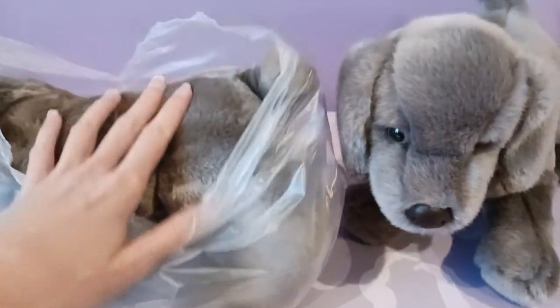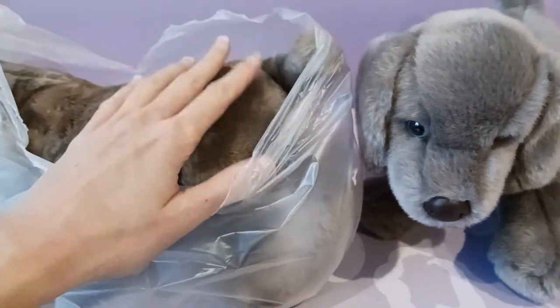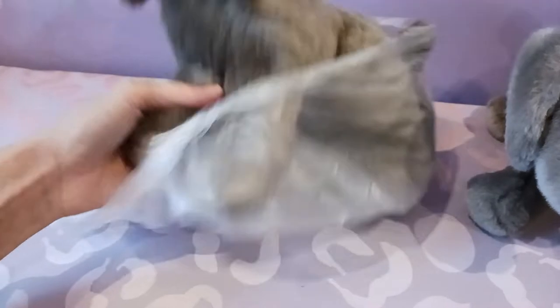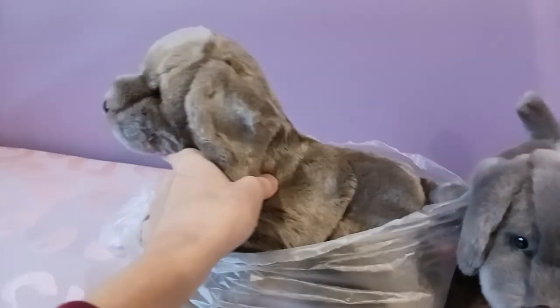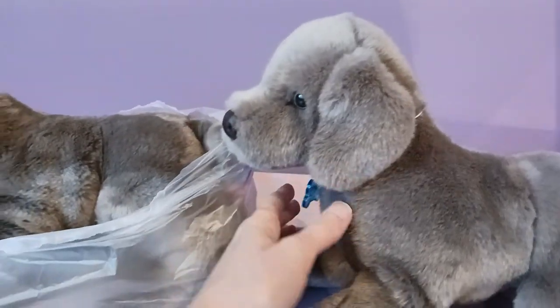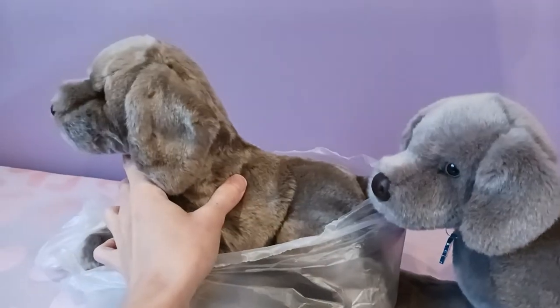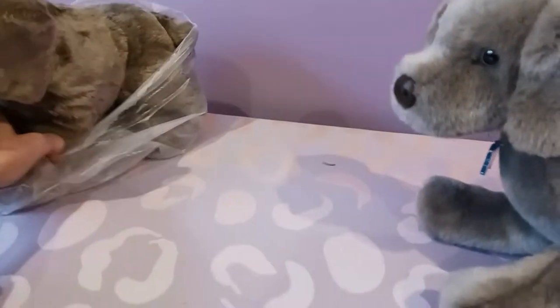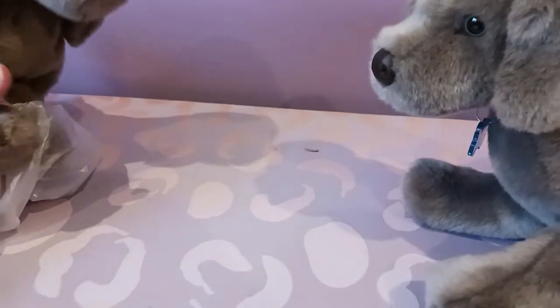They're both very, very soft — they're probably about the same — but this one has just a slightly more velvety texture, probably because of his brand new status. The thing I noticed right off the bat is this Hans just from the side has a very different profile. He looked like he had a shorter snout, but I definitely see a difference in the coloring.